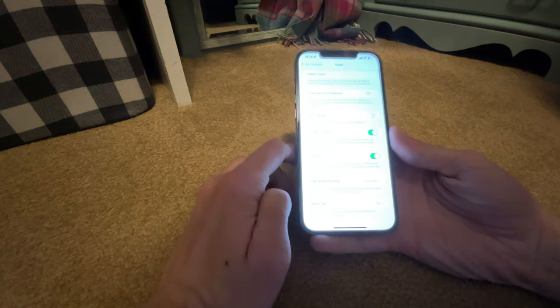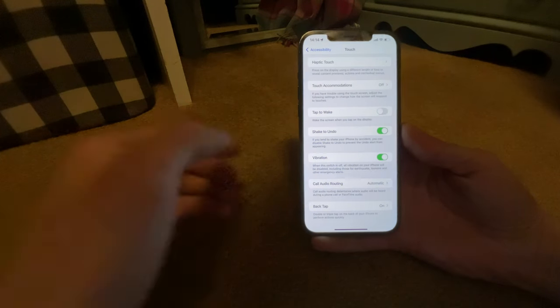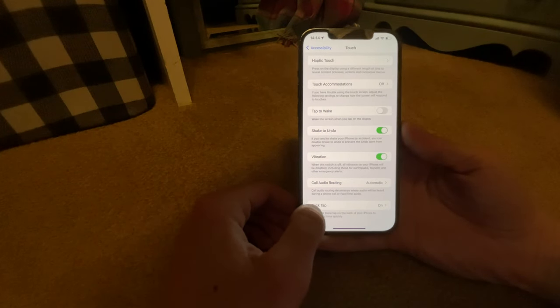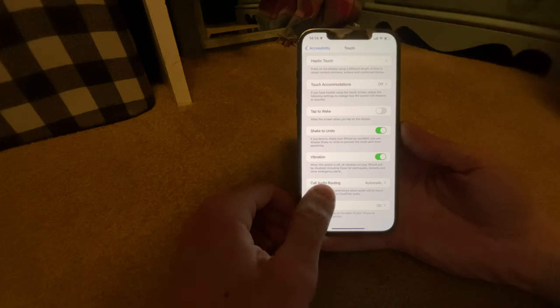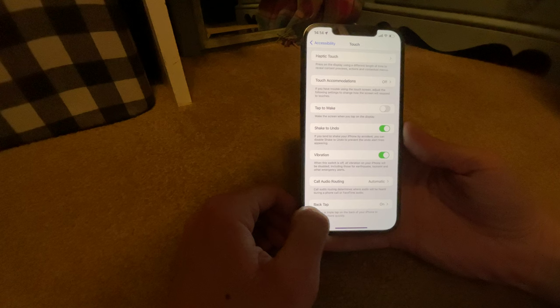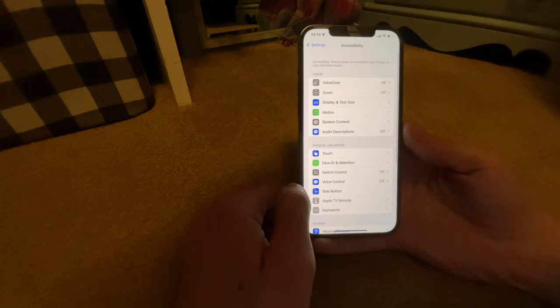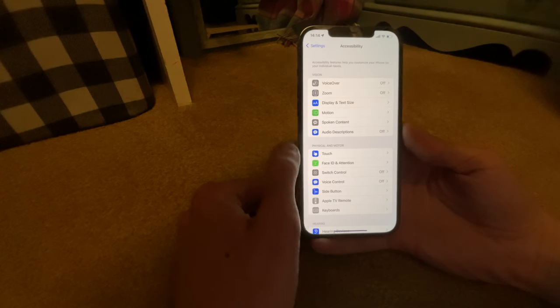Hey folks, I'm making this video because I heard of Back Tap years ago when it came out. Warning: my cuticles are really bad. Back Tap is in Settings > Accessibility > Touch, and down here.